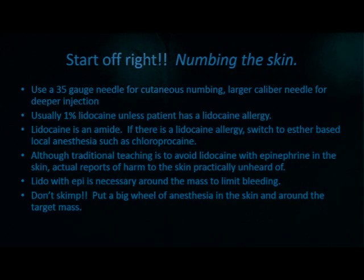Start off by numbing the skin. We use a very fine high gauge needle for cutaneous numbing and larger caliber needles for deeper injections. 1% lidocaine is our first medication unless the patient has a lidocaine allergy. Remember, lidocaine is an amide, so if there's a lidocaine allergy, switch to an ester-based local anesthetic such as chloroprocaine. Although traditional teaching is to avoid lidocaine with epinephrine in the skin, there are minimal reports of actual skin necrosis occurring from it. Be sure to address your institution's policies and don't skimp on lidocaine — put a big wheal of anesthesia in the skin around the mass to limit pain.